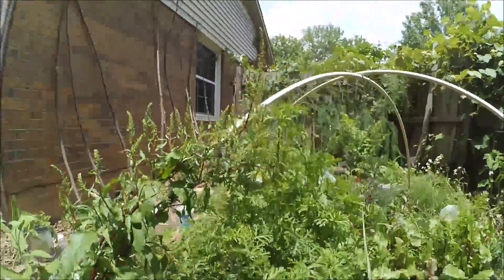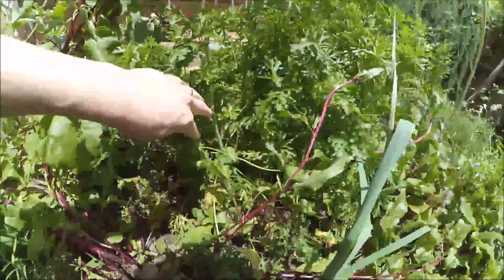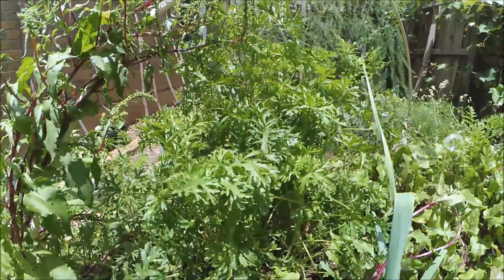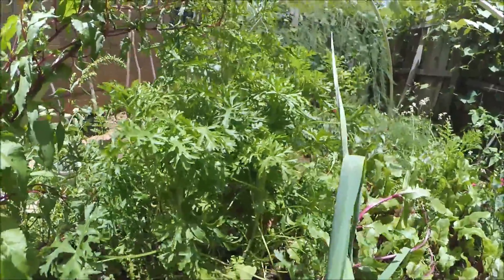Hey guys, today I want to talk to you about one of my favorite plants called Malva Moschata, or Muskmallow. This is Muskmallow right here, this big huge thing. This is my second year plant and it's growing like a weed, as you can tell.